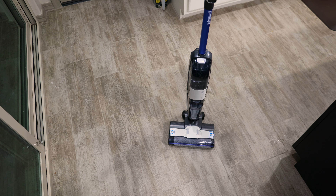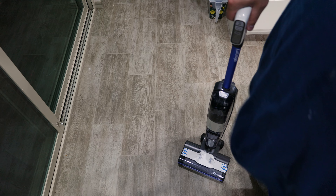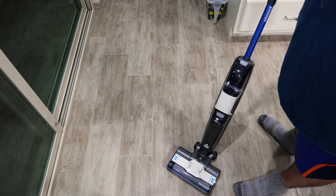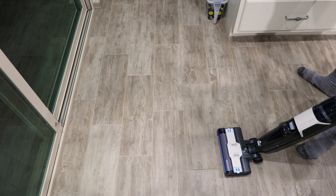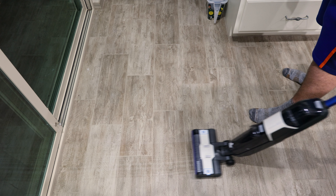So I'm going to position the camera and clean up a section to see what the machine is capable of picking up. So the machine has two solution modes, low and high. I'm setting it to high because the floor is quite dirty. It automatically dispenses solution as you can see right now.